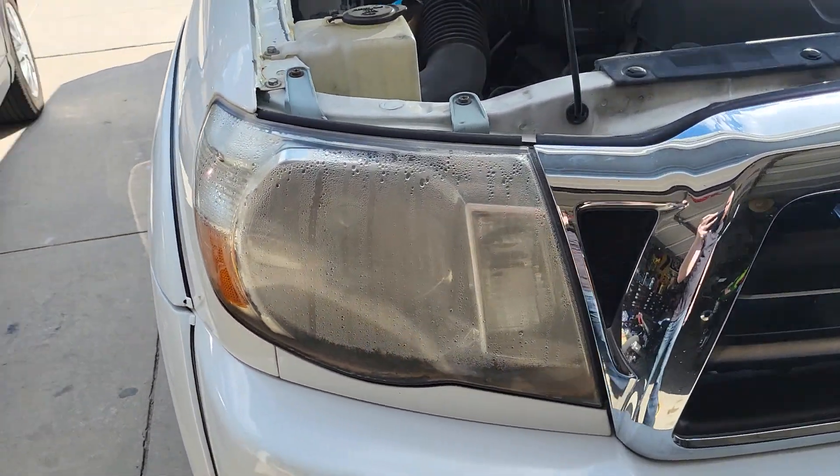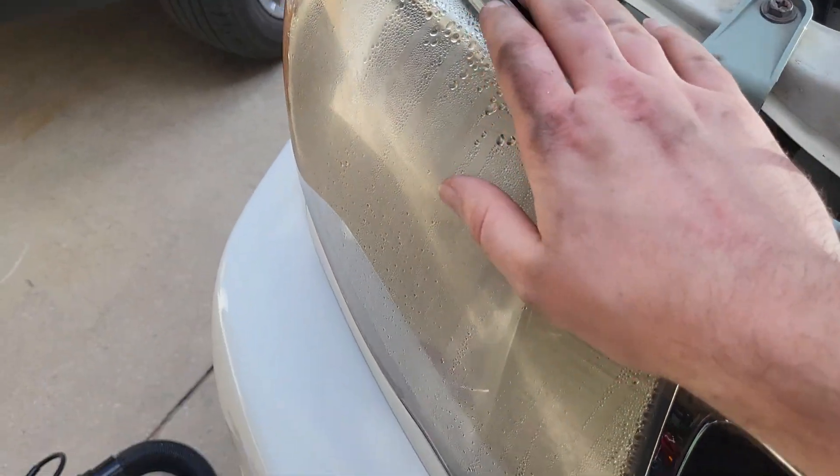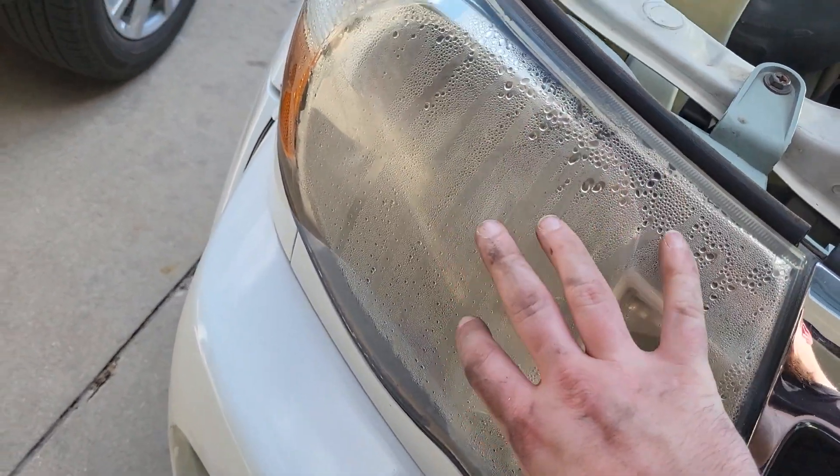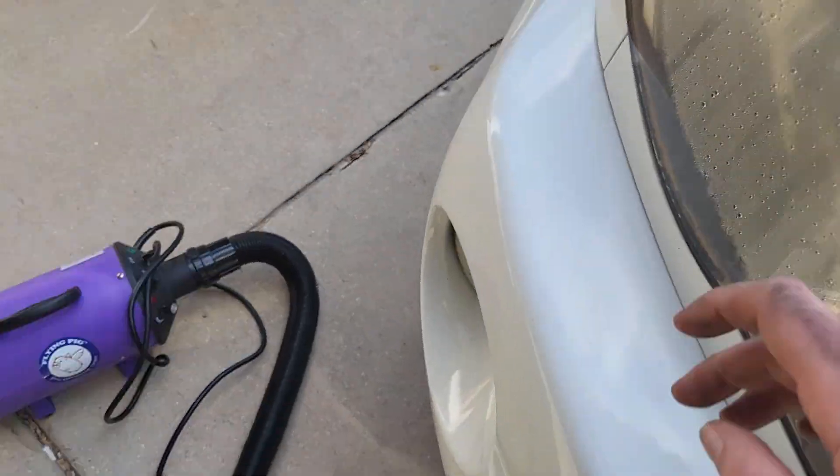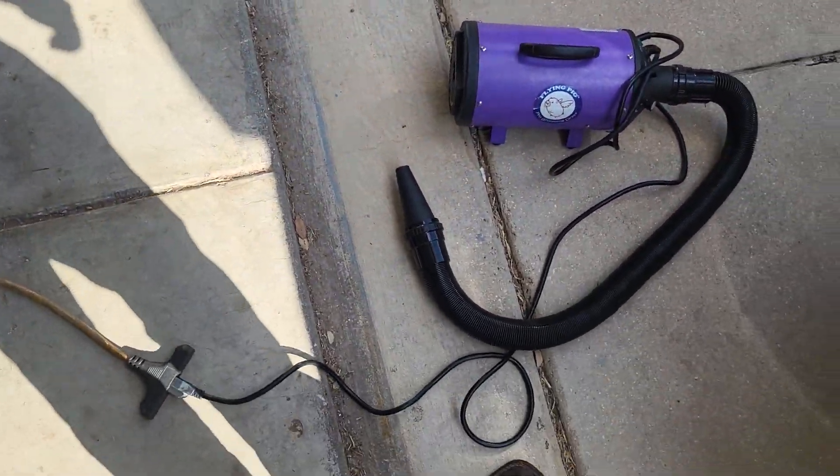Got a 2008 Tacoma. It's got some condensation inside the headlight, so I had this idea.